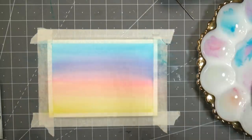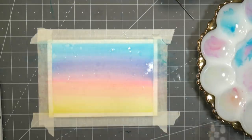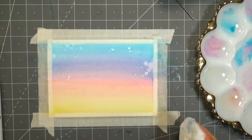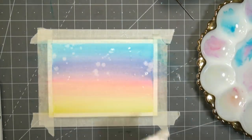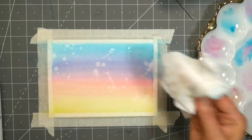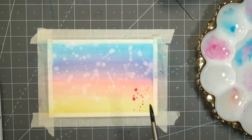One thing I was curious about was whether these would react with water, because I love that look — like when you use distress inks in the background of your card and then flick water on it and get that really cool effect. Well I was wondering if these would work that way, and they do. I was really pleased with this because I think it's such a wonderful way to do a background or get some interesting effects, whether you're doing a watercolor painting, sketchbook work, or making a greeting card like I am today.